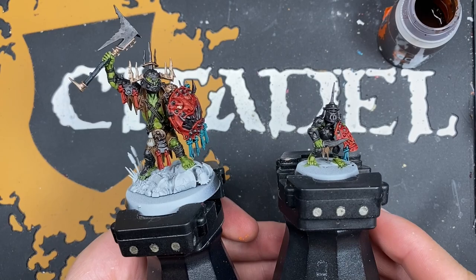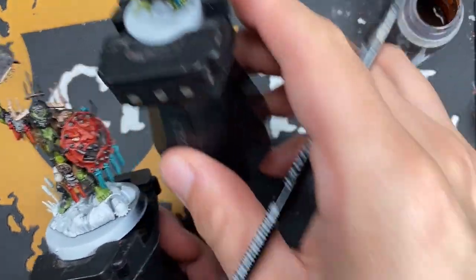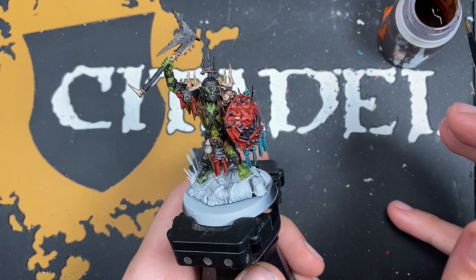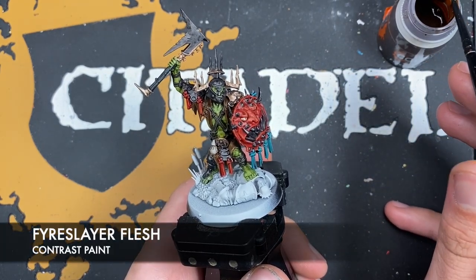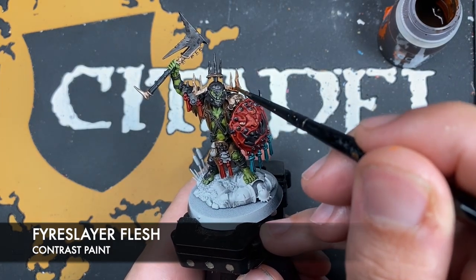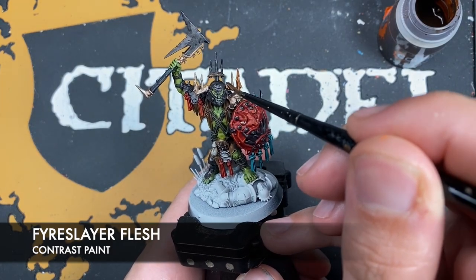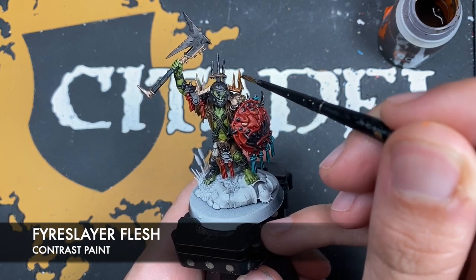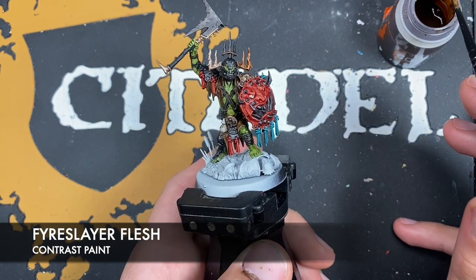With that done the Stab Grot is all nicely shaded, so we'll put him to one side. We're now going to add our last shade, which is going to be Fyreslayer Flesh, applied over the top of all of our Runelord Brass.